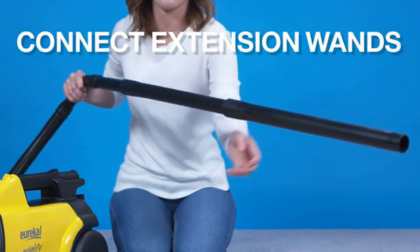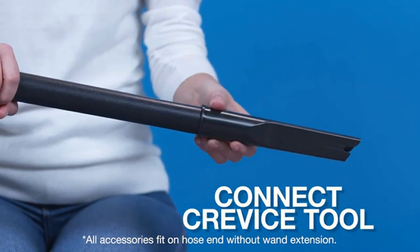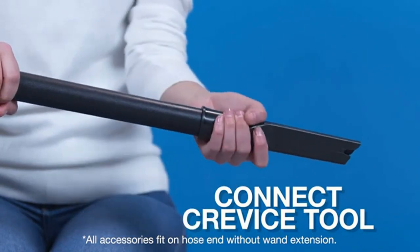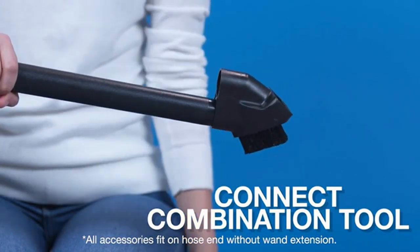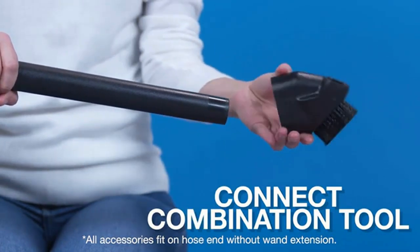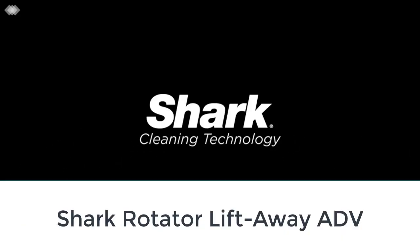If you'd rather not deal with the hassle of swapping out a dirt bag, you could also look at the Eureka Whirlwind Bagless Canister, which performs similarly to the Mighty Mite. Unfortunately, it has an even shorter range and only comes with a soft bristle dusting brush — no crevice tool for tackling messes in tight corners and no dedicated upholstery tool for easier cleaning of fabric-lined furniture.